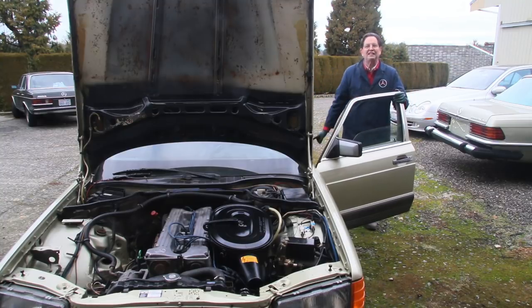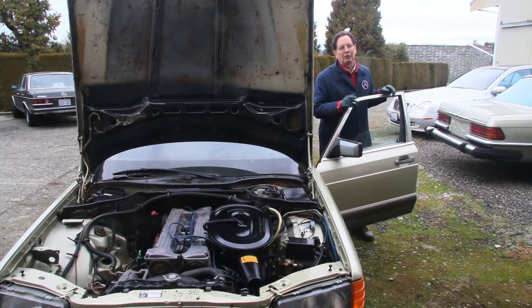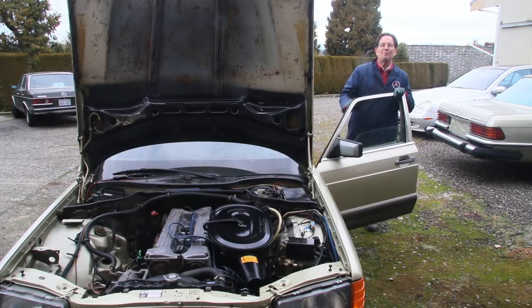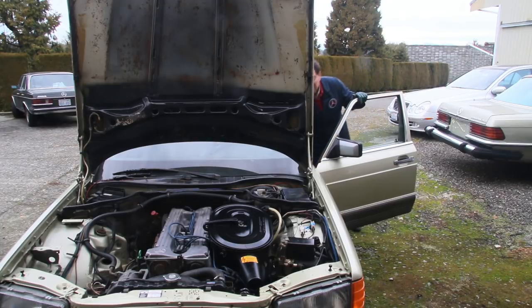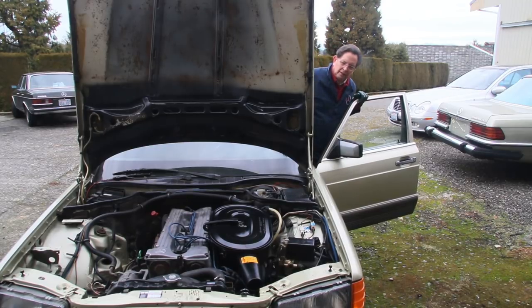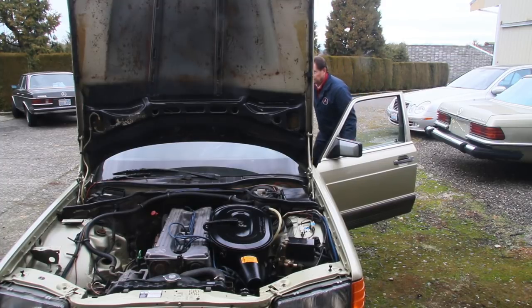I was also able to fix that annoying exhaust leak in old Fritz here. Now, granted, this is kind of a temporary repair, although sometimes my temporary repairs go for a long time. I'm going to show you how I did this, but when I start this thing up, you're going to notice a difference right away. Can you tell? I'll get back here by the exhaust. See how nice that sounds?